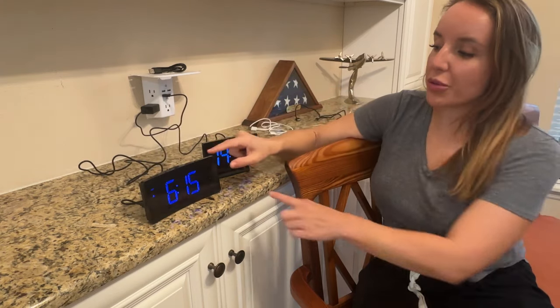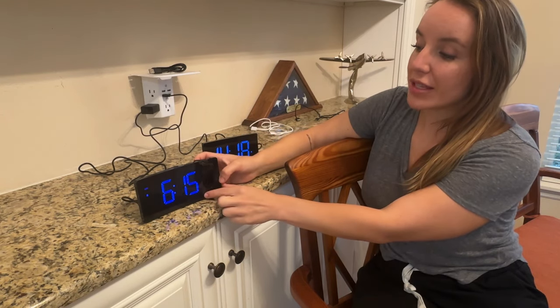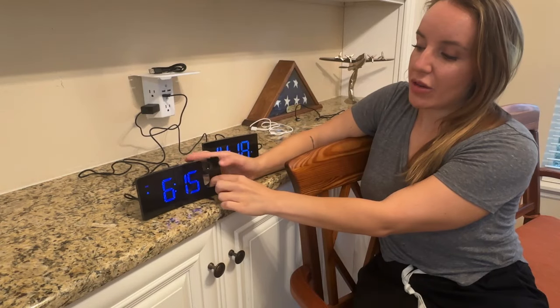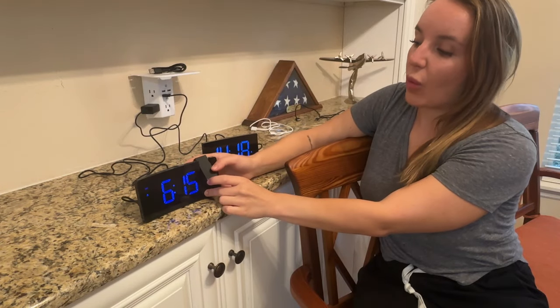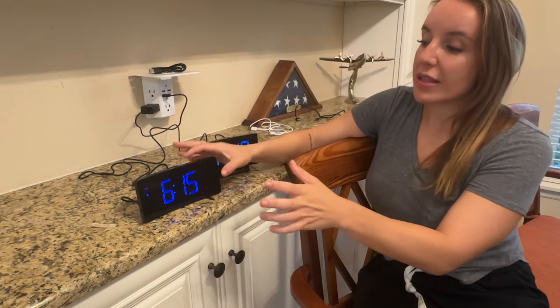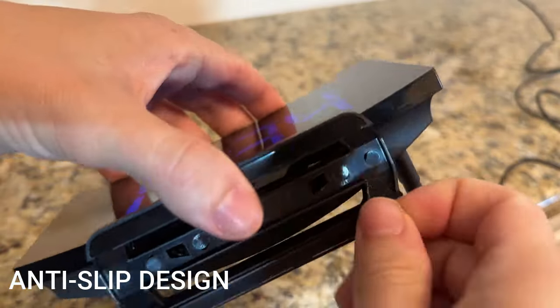In addition to the large, amazing display, this model in particular has a projection feature — it will project the time on your ceiling. So if you wake up a little early and you're trying to see what time it is but you don't want to roll over and look at the alarm clock, you can just glance up at the ceiling. You can easily adjust the projection all the way around to point at the wall or the ceiling, and you can tap to turn it off as well.